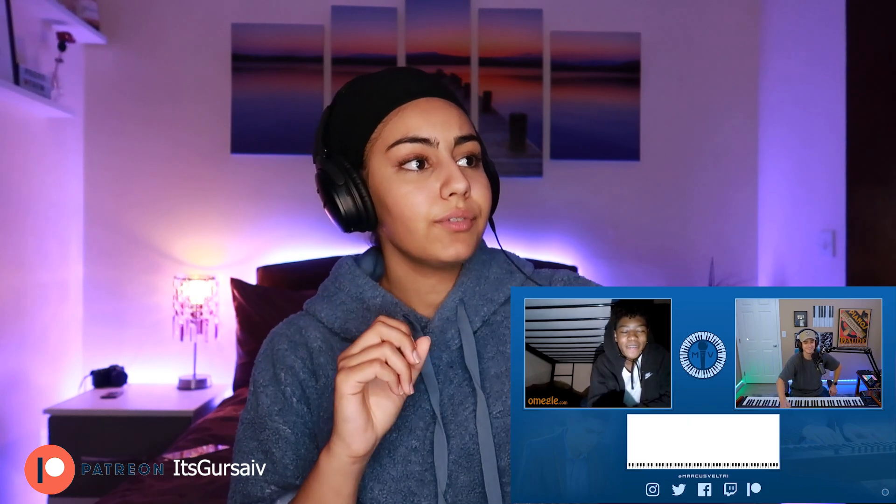Back to the video — the reactor notices Marcus's vibe: 'Does he seem really humble to you? Harry Mack is humble and seems so nice and kind-hearted, but there's something about Marcus's vibe that gets me a little differently. It's very peaceful, very calm. I don't know if that's just because the piano's on in the background and it's soothing, or if that's just genuinely his energy, but his energy is really peaceful. It's really nice.'